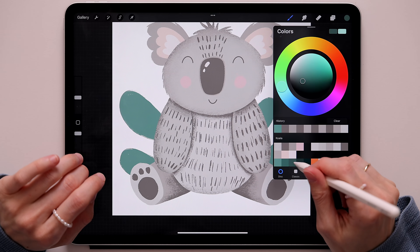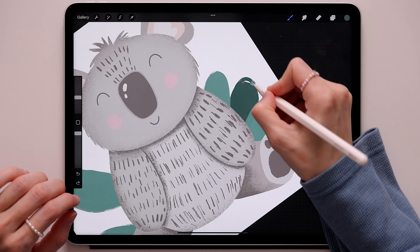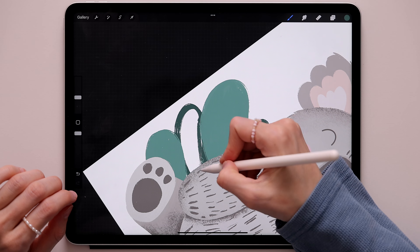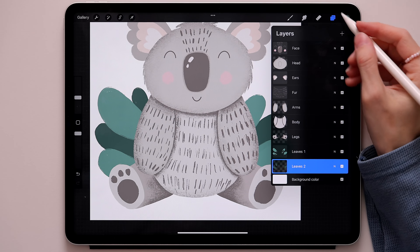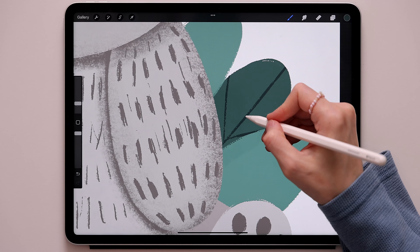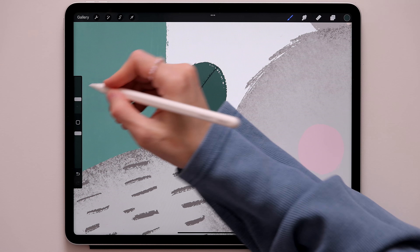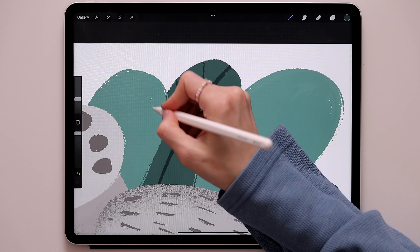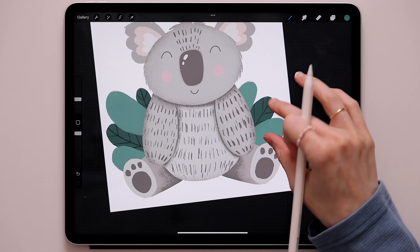Switch to this darker green — the third one — and create a leaf in between, color it, then a little one and a bigger one. Now on the 'leaves two' layer take two fingers, swipe to the right for alpha lock, switch to this dark green — the first one — and create the middle vein lines on the leaves. Go to the 'leaves one' layer, take two fingers, swipe to the right, switch to the second green, and add the same vein lines to those leaves.